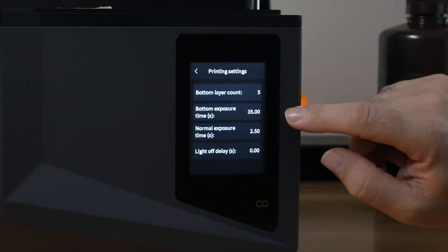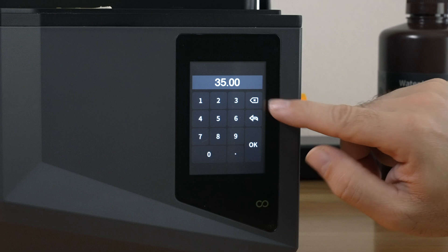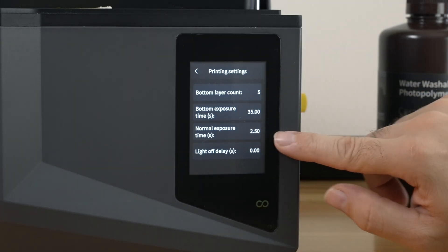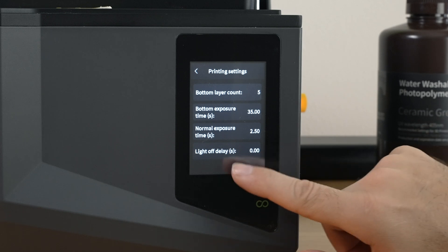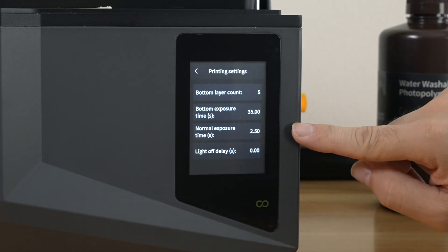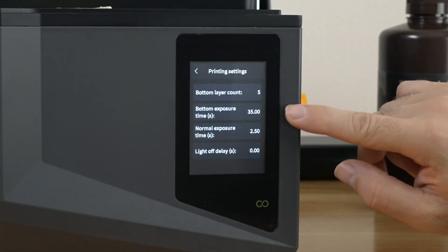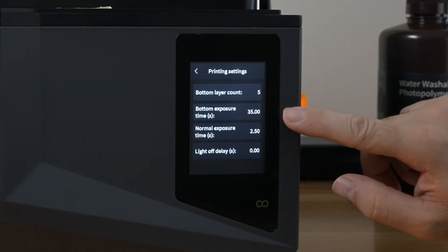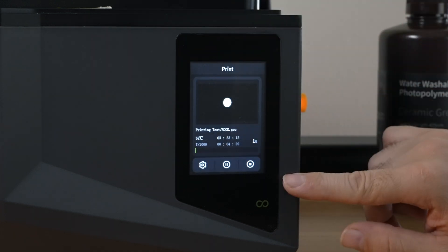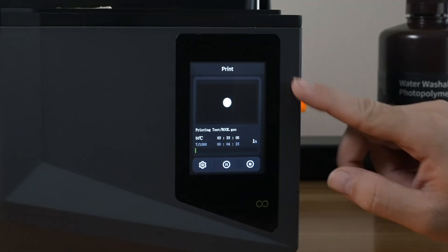On the very bottom we have Settings, Pause, and Stop. Pause will naturally pause it, Stop will cancel the print, and in Settings we can adjust more things. We're going to have five layers of 35-second bottom exposure, which we can change. After the five layers we have normal exposure at two and a half seconds, and we can also control the light delay. You can change this on the fly while you're printing. I'm a little worried the first five layers are going to stick too well, but we'll see — this is a test print. The screen is very nice, responsive, and has all the information you need.